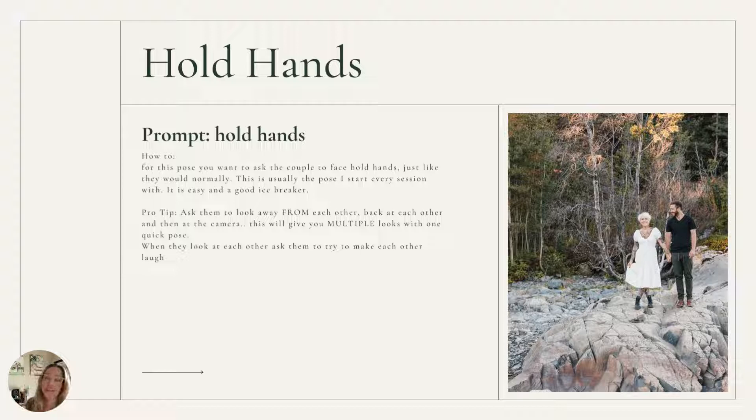The very first thing I do when I start working with a couple is I tell them just to hold hands. This is a very easy prompt for couples to work together, and even if you're working with families, a maternity session, or whatever it is that you might be doing — people very naturally hold hands. They hold hands with their kids, they hold hands with their significant other, or whoever might be in the photo. Usually people are really comfortable holding hands with each other, so this is a great way to get started.